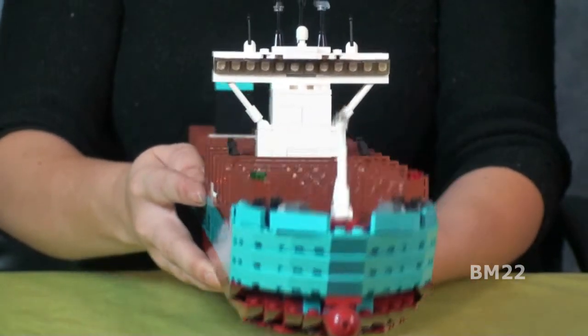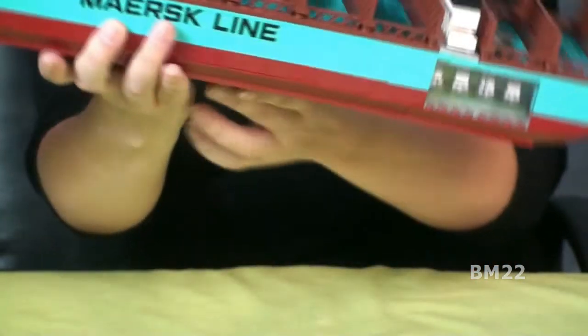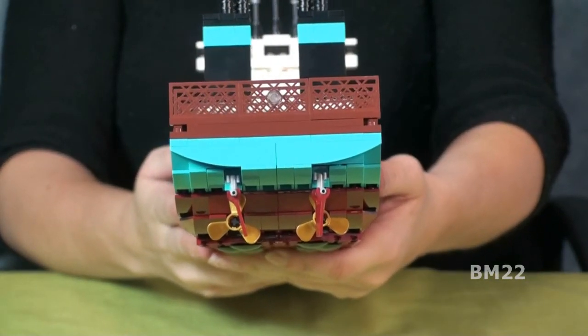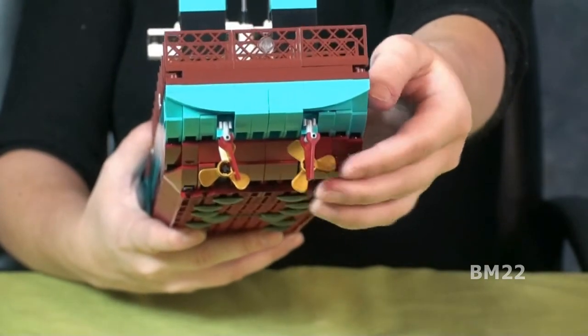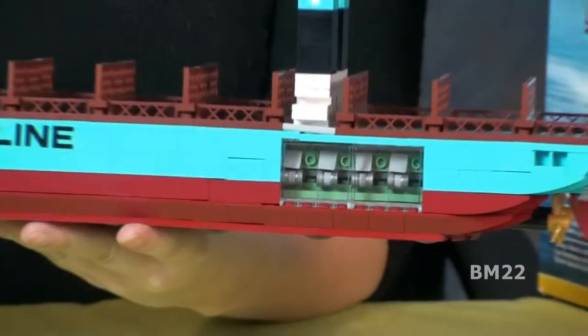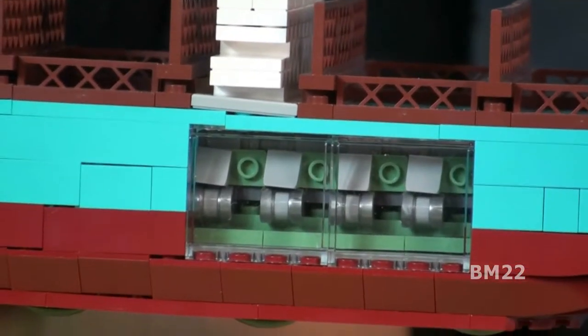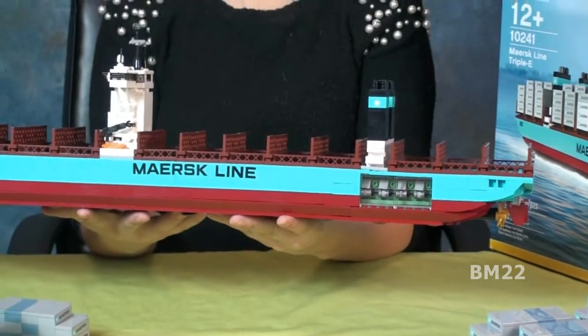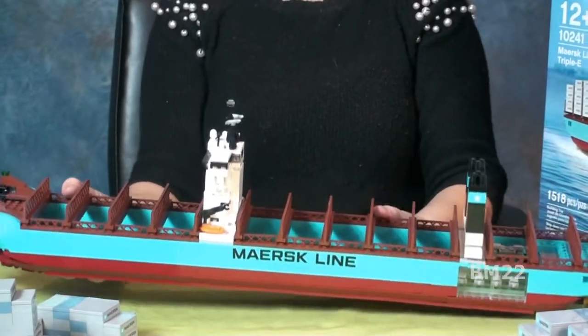Another cool aspect is the propellers on the back and the rudders — very cool. And on the side you have those clear viewports to see the motors, the engines — very cool. But as cool as that is, it's not very realistic. And that's what we look for around here: realism, being realistic, looking really cool but realistic.